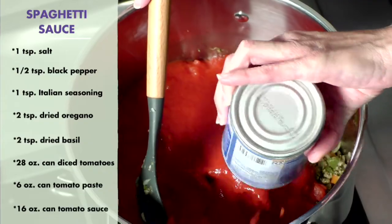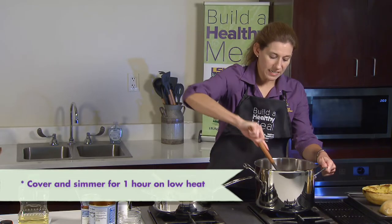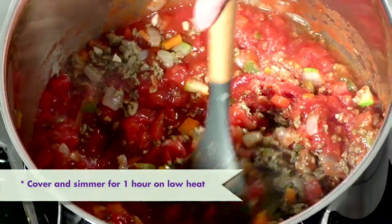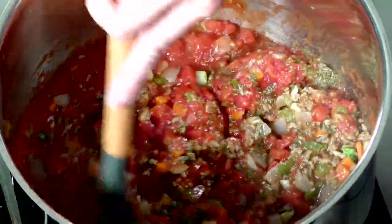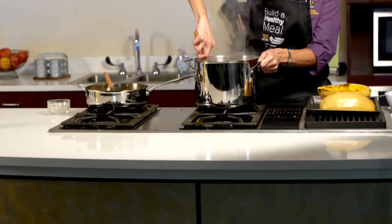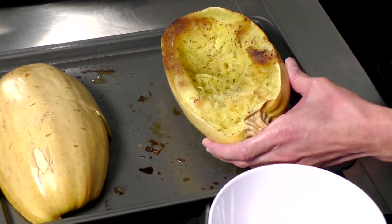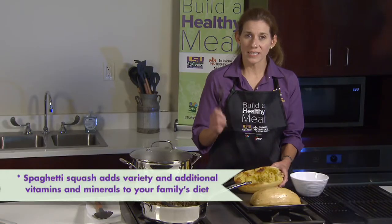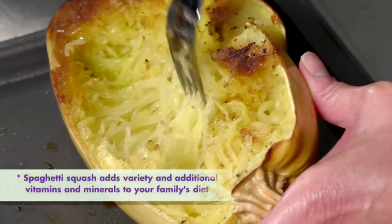We're going to mix this all together, then cover and simmer for one hour on low heat. While our spaghetti sauce is simmering, we're going to take our spaghetti squash out of the oven. When you flip it over, in order to make it like spaghetti, we're going to take a fork and shred it — it looks exactly like spaghetti noodles.